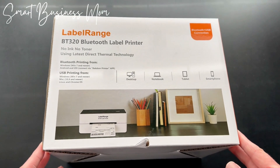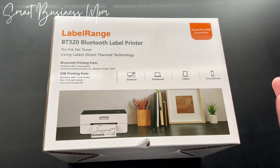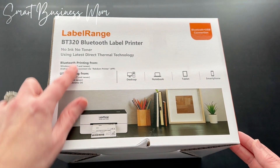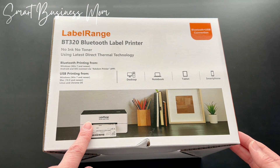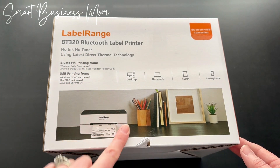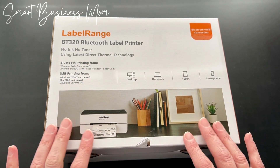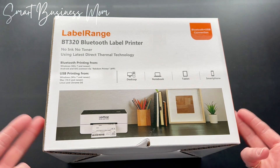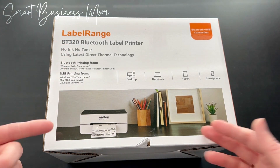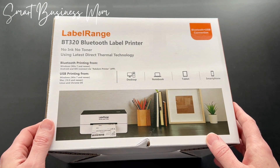I needed a good solution where I could print a whole bunch of shipping labels all at one time, very easily. So I bought this Label Range Bluetooth label printer. I really like it because there's no ink, no toner — it uses the latest thermal technology. I really like thermal printers; you don't have to buy ink or toner, so it makes it really easy. Let's go ahead and see what's inside.